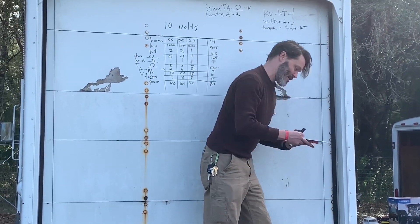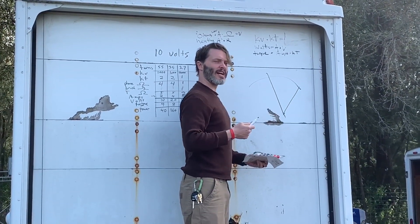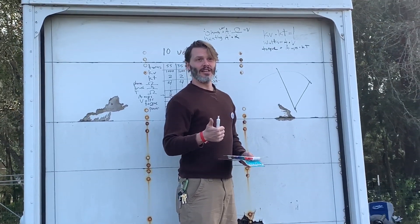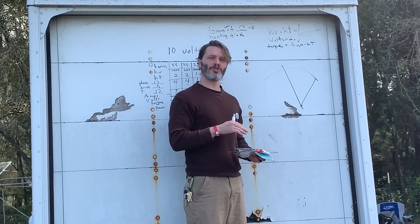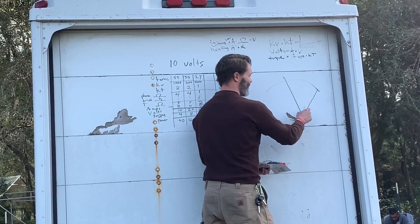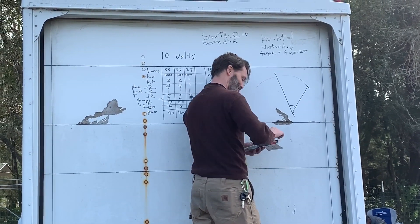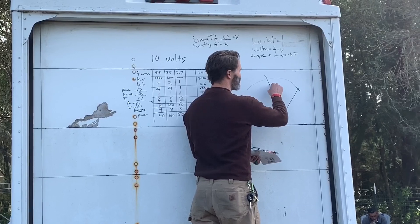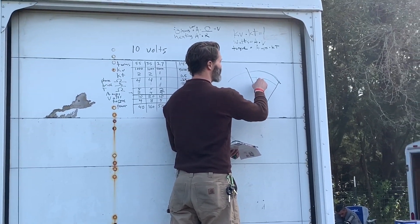Our rotor would be rotating in this direction. I would draw it circular but it gets confusing. We have a couple of components in the motor: our magnets, our copper windings, and in most cases steel to conduct on the back side and make a full circuit. We have the rotor in the middle, back iron which is usually considered the stator on a brushless motor, and I'll draw some representations of the teeth.